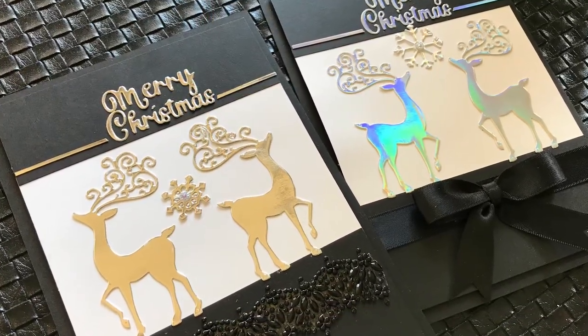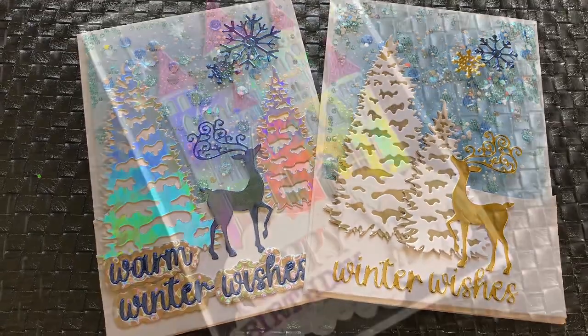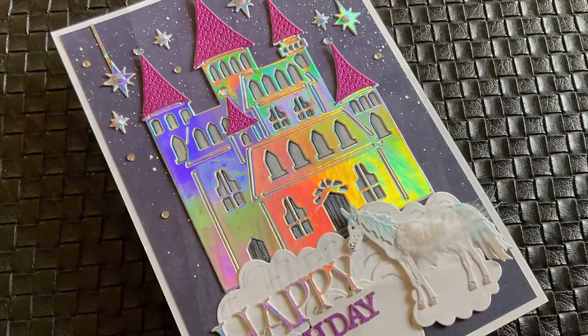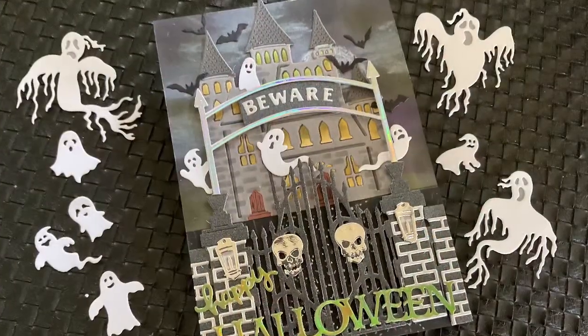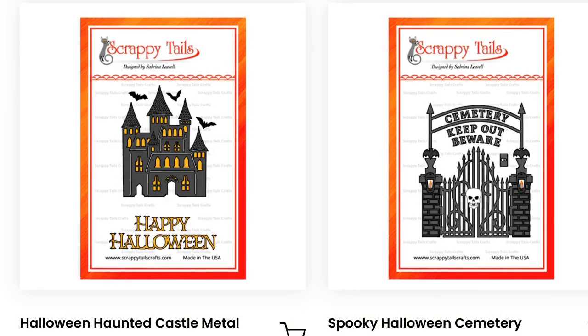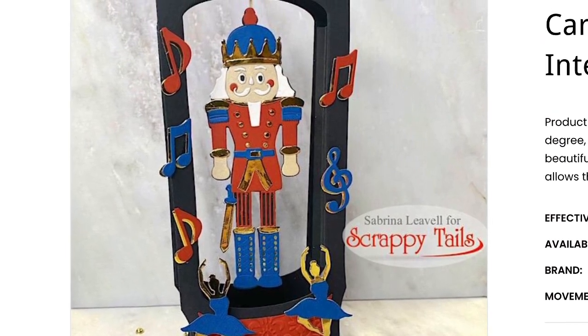You can cut the antlers off the deer and just have a sassy female deer that would be excellent added to something enchanted. And this is 'Enchanted' — these are Halloween dies! Would you have guessed? Look at that castle and those gates. Get rid of the ghosts, get rid of the skull, and these can be used for just about anything — so versatile.